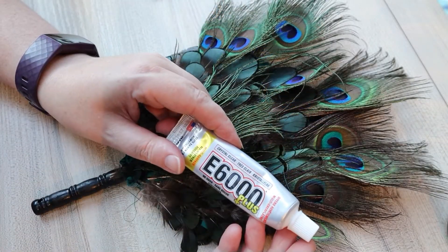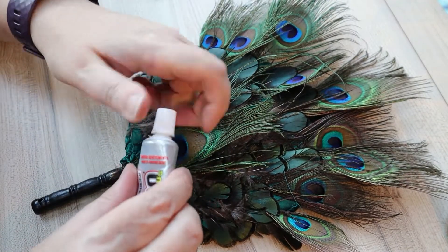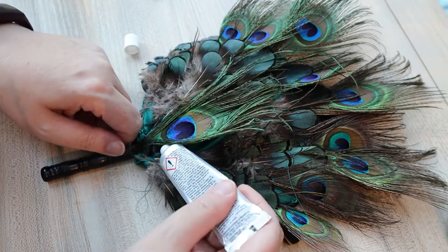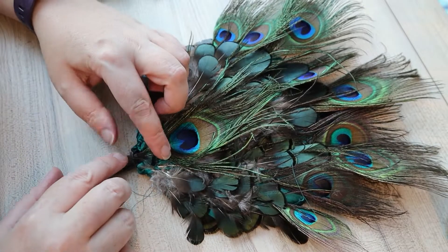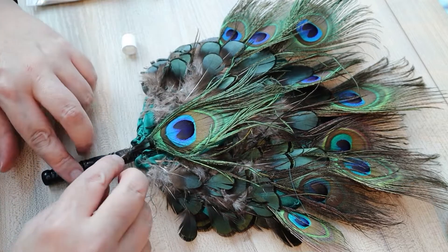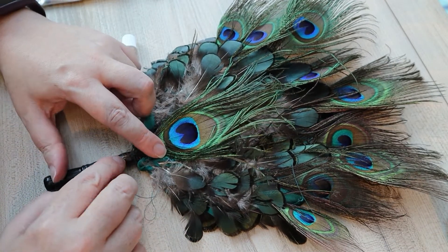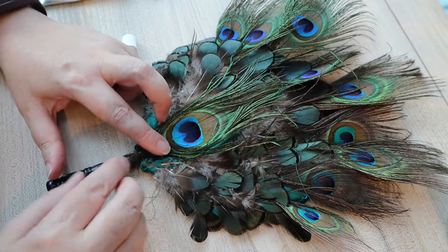Just at the end I'm going to come in with some E6000 glue and attach that last feather to neaten up all the stuff going on behind, hide all the stitching, and I'm also going to use it on a couple of the feathers which have sort of twisted. Then I leave that to dry overnight.